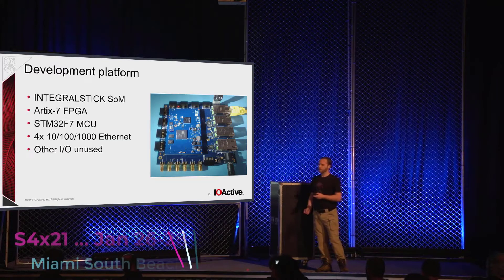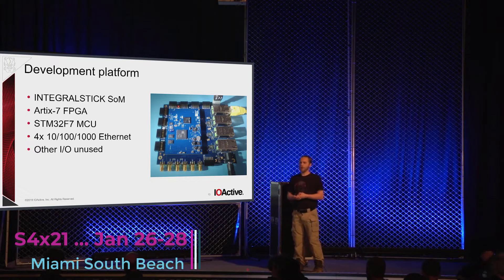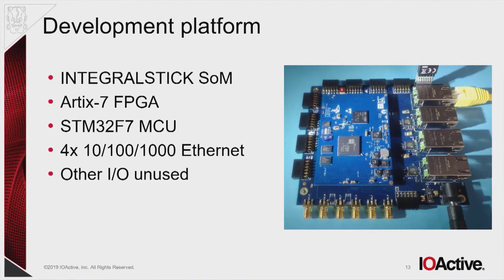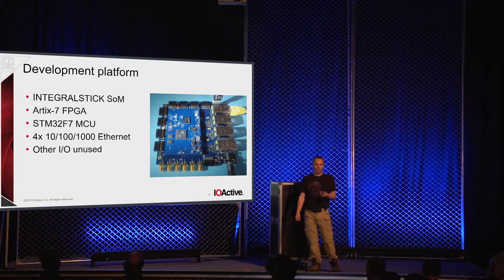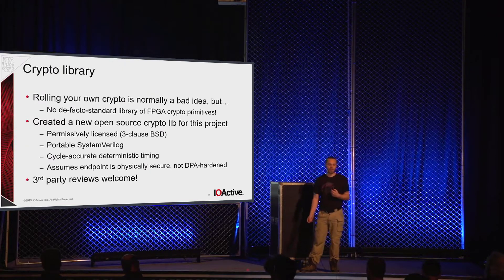Here's a quick photo of the development platform I used for the prototype. This is overcomplicated — it's just what I had in my lab handy. It's an Artix 7 FPGA; the microcontroller is not even being used, though I did plan on using it for configuration, provisioning, and key material. I'm only using two of the Ethernet interfaces. Right now I believe the prototype is using about a third of the FPGA, and that's with no optimization and a bunch of debug logic thrown in there.